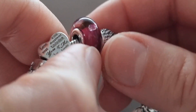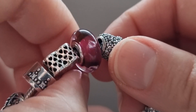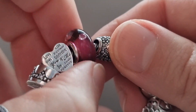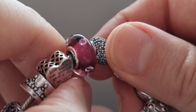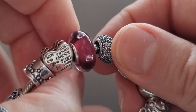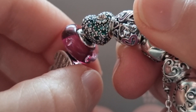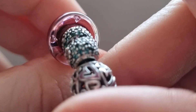The next charm is a Murano beautiful series heart. In the center of this beautiful Murano glass you can see heart shapes with pink crystals — I believe it has four crystals.